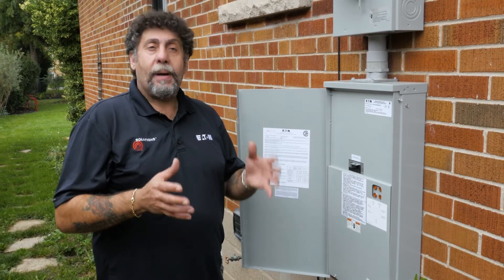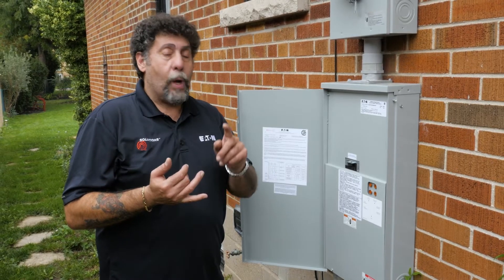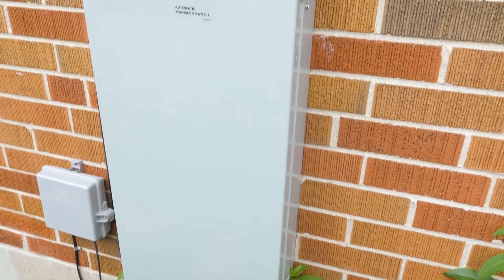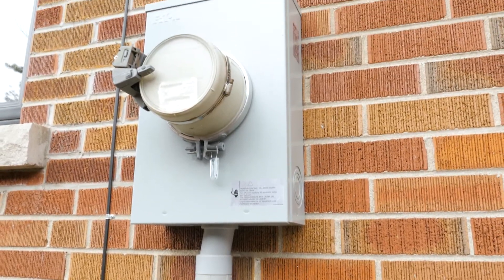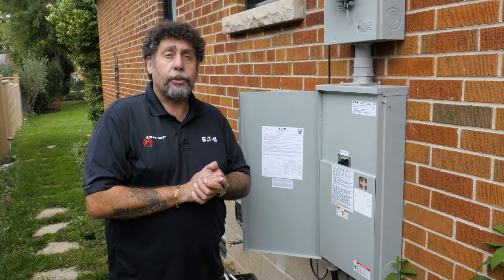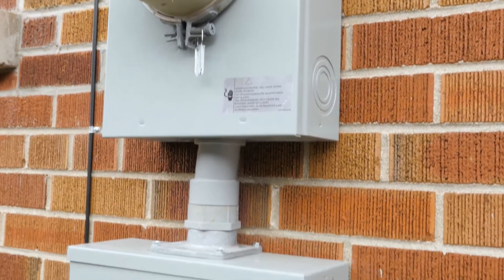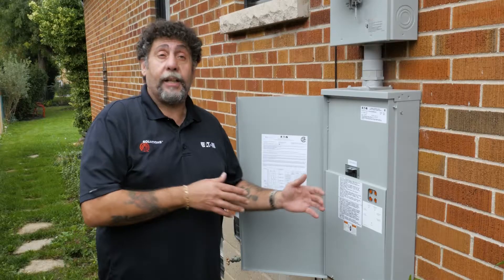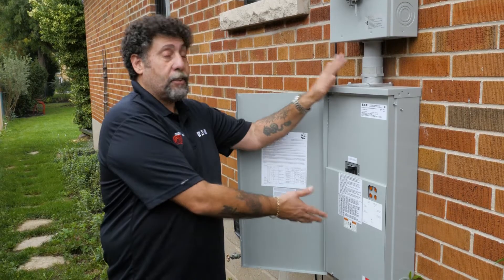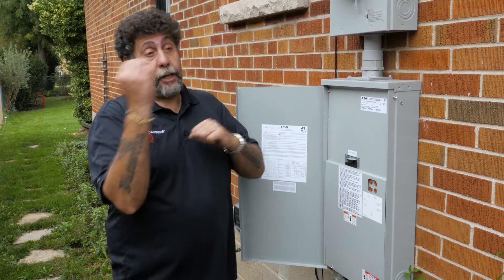When choosing an ATS, it's a matter of figuring out if you want a manual or automatic transfer switch, and where it's going to be installed — outside or inside. There are many questions a contractor will ask. In this case, I chose a service entry rated unit because I didn't have a lot of real estate inside. On the inside, there's only the electrical panel.